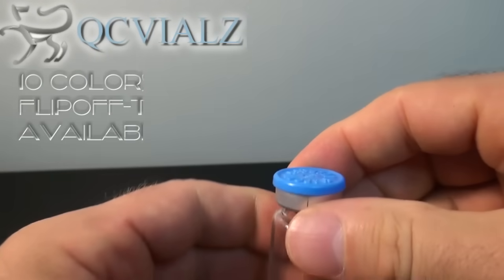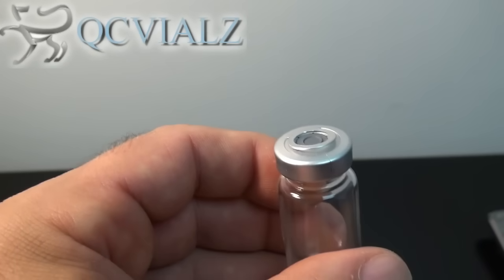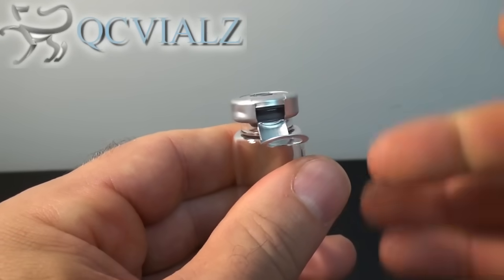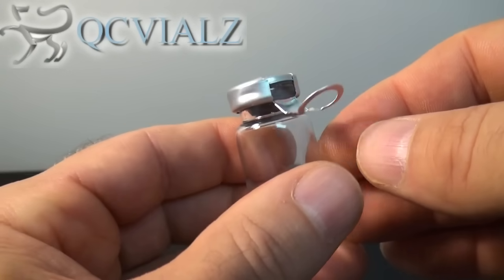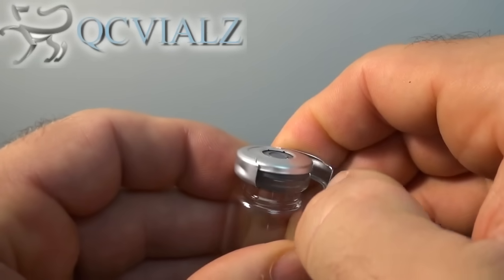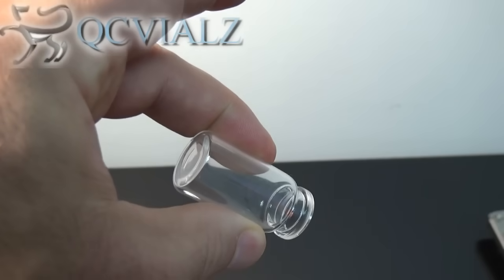Now that it's crimped, we can flip off the cap and withdraw using a hypodermic syringe puncturing the stopper that's exposed, or there's a pull tab underneath the cap on a flip-off tear-off vial seal that you can use to completely remove vial contents. See how nice and easily that perforation allows the aluminum seal to be removed. That's because these are a genuine West Pharmaceutical flip-off tear-off seal, not that trash you get off of Alibaba. The cap and the seal removes very easily. Stopper is removed. Now you can pour out vial contents.